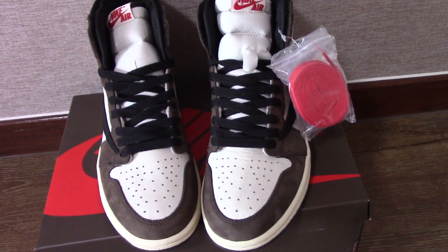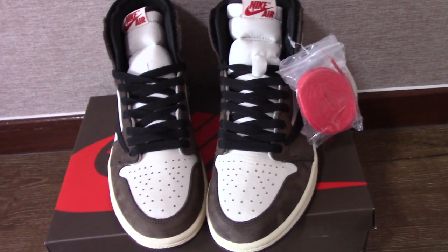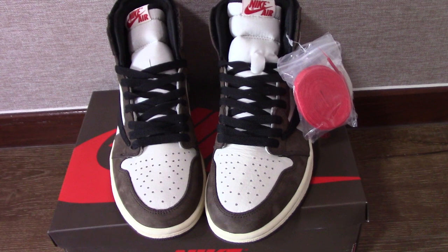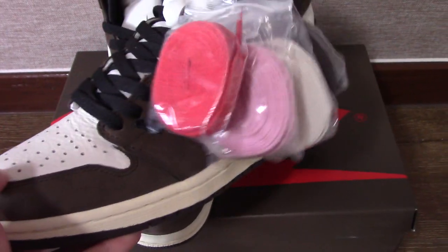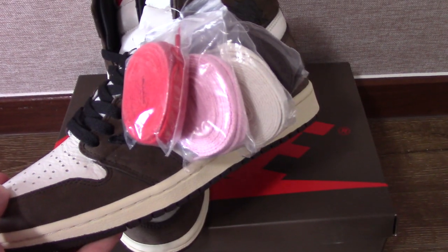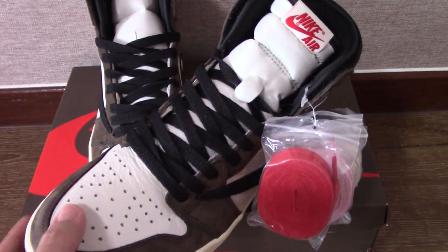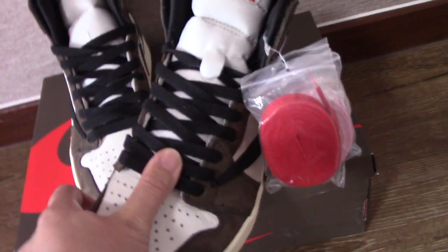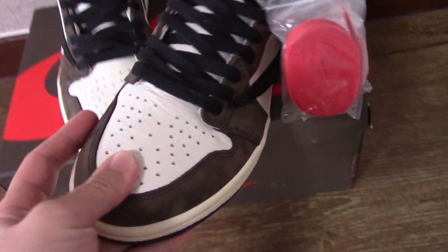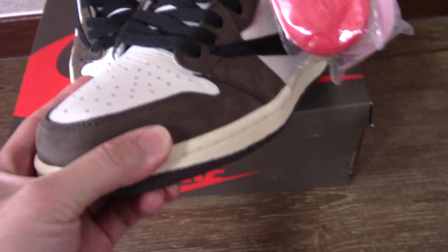The colorway mixes brown, black, and white — this color also looks really good. For this one you also get extra shoe laces: brown, white, pink, and red. So you can change different colors of the shoe lace on the shoes. The shoes themselves come with black shoe laces installed.